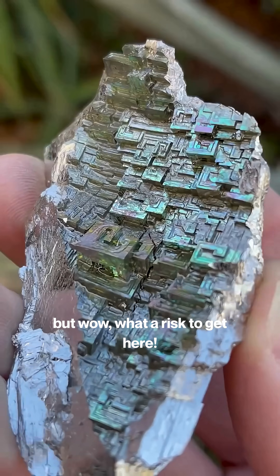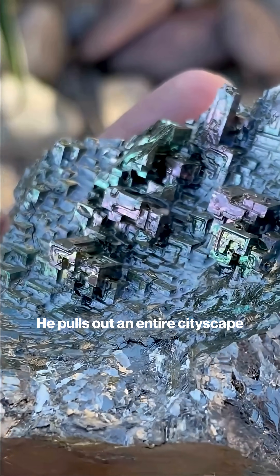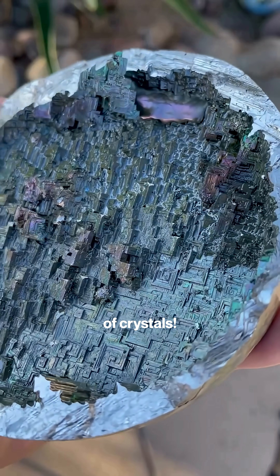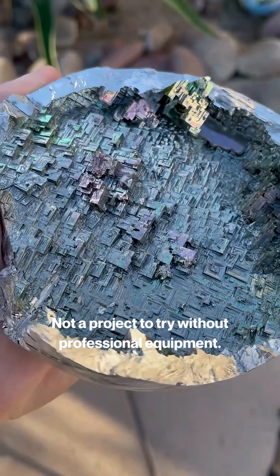It's a beautiful result of physics, but wow, what a risk to get here. He pulls out an entire cityscape of crystals — a totally rad result, but absolutely not a project to try without professional equipment.